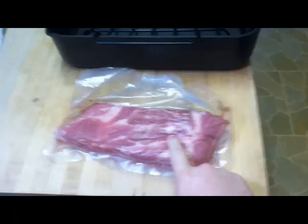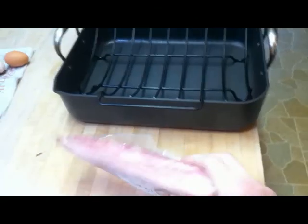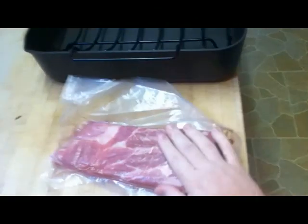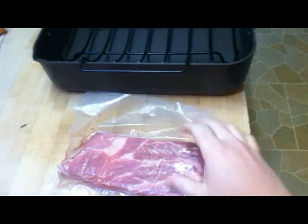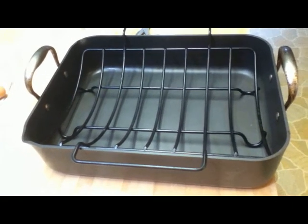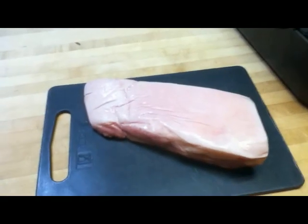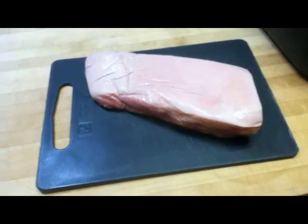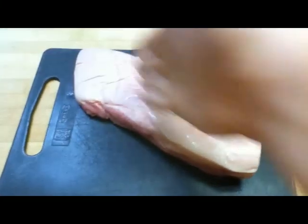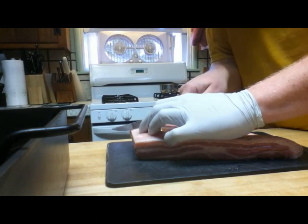I bought this pork belly last week because I wanted to make bacon, but unfortunately I don't have enough time to cure, smoke, and enjoy this lovely piece of meat. So I'm going to roast it, and it's going to be delicious. Heat your oven to 450 degrees, and then take a really sharp knife. We're going to score our pork belly skin just through, but not going to the meat.